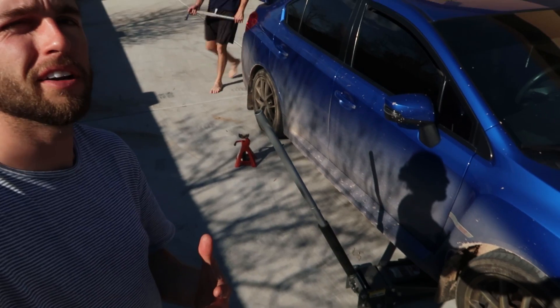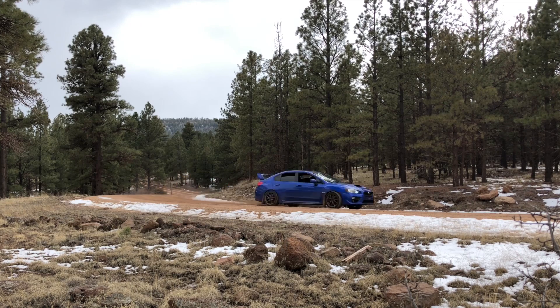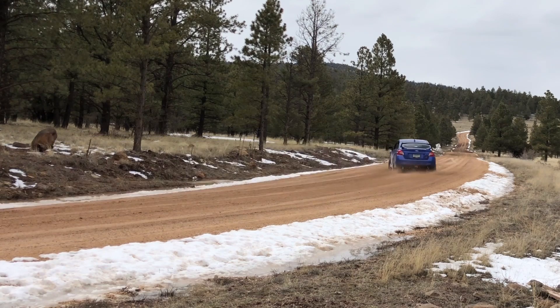Welcome to another video. Today we are starting the first process of refreshing the STI and making it look great again. I recently took it off-road — super fun roads in Pinetop, Arizona — the most rally situation I've ever been in. Me and Trevor are definitely going back to film some legit episodes for the channel.